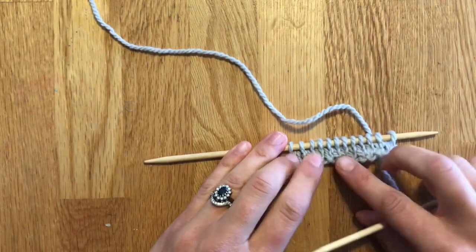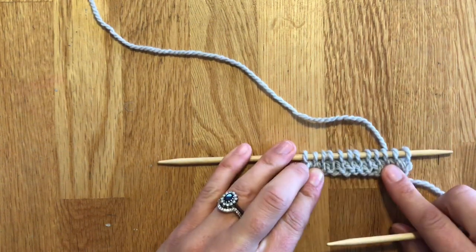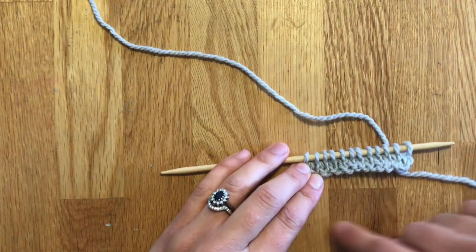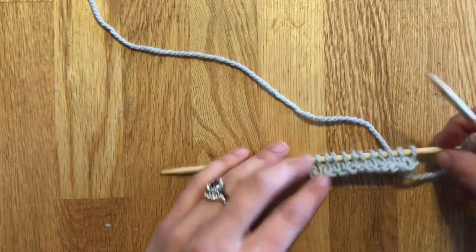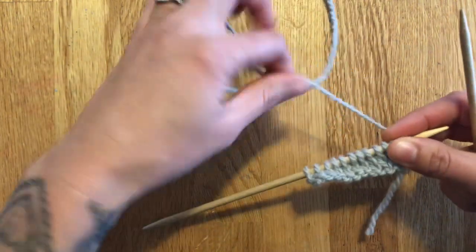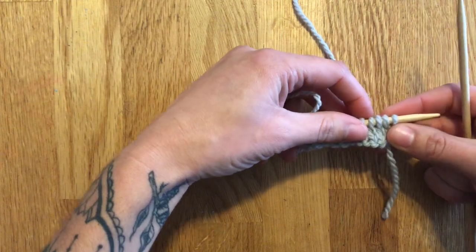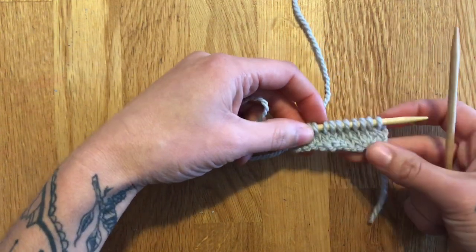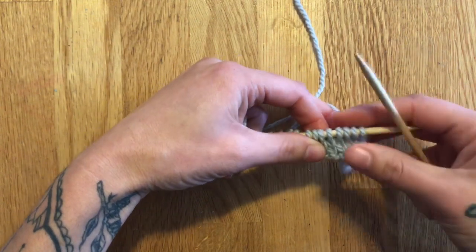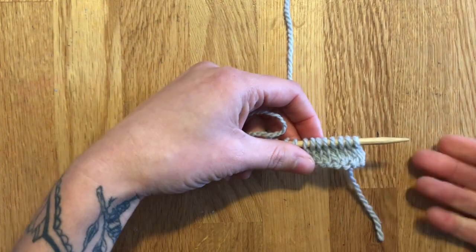Short rows create extra rows in the pattern by not working the entire row, which can create curves into your finished piece. In a pattern, German short rows are designated as DS, which means double stitch, because you're pulling up and creating a double stitch. So when you see a capital DS in a pattern, that will mean double stitch, which is a German short row.